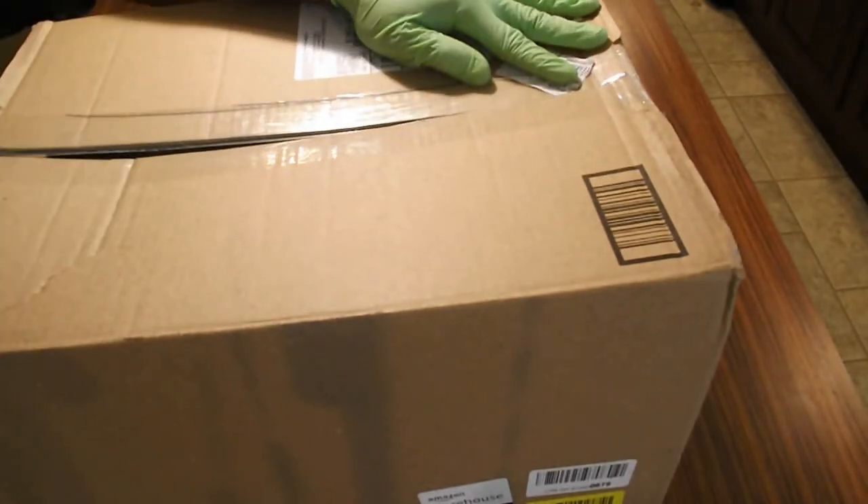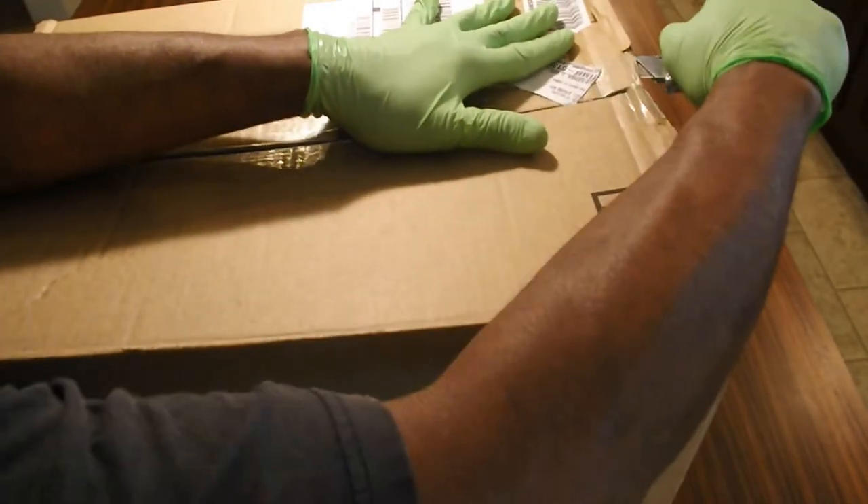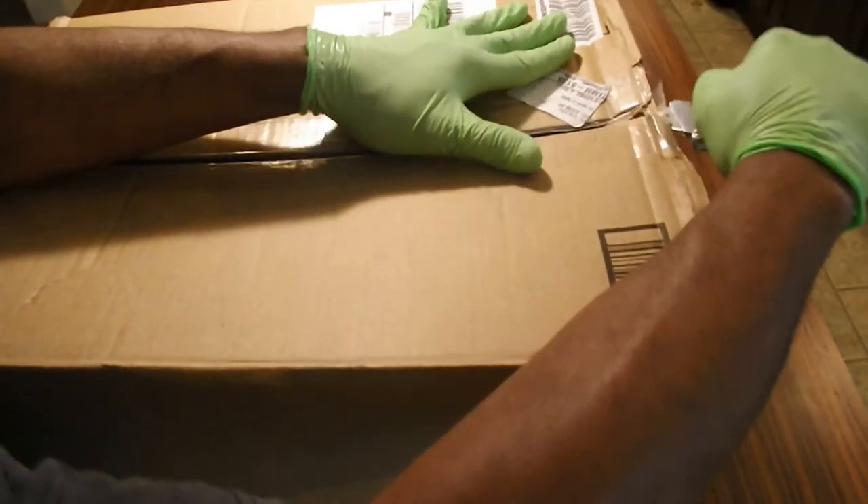Today we're doing a specialty leather unbox — I'm unboxing it. We're gonna be unboxing it with an Amazon Basic cast iron Dutch oven.